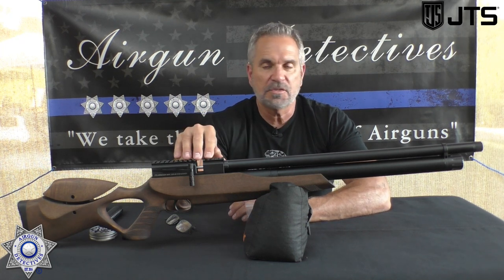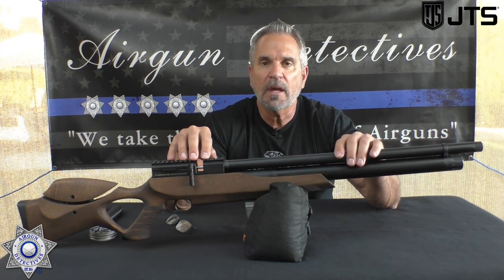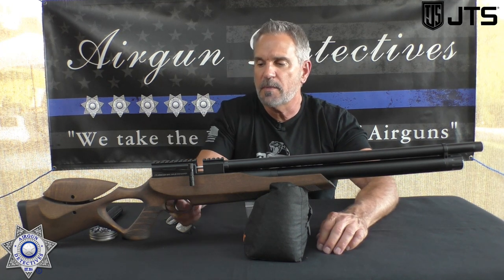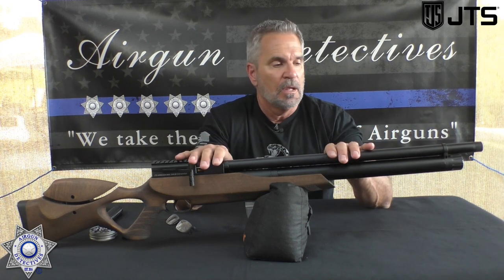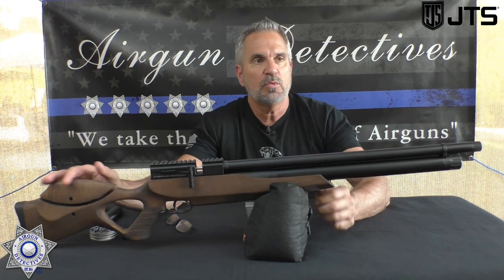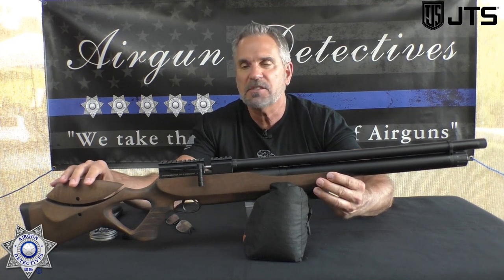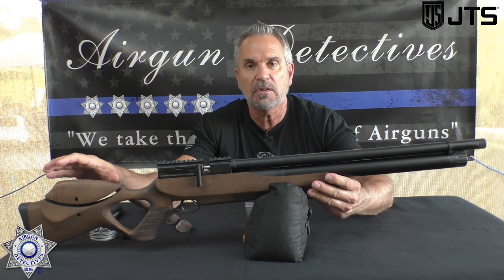One of the most obvious things when you look at this rifle: it's all metal. There's no plastic parts whatsoever — the trigger guard's metal, the trigger's metal, everything's metal. Most of it's an alloy. It's got a really nice wood stock with a thumbhole design and an adjustable cheek rest that can be adjusted up and down, and can tilt forward or back.